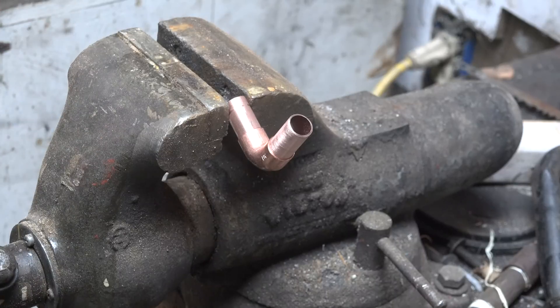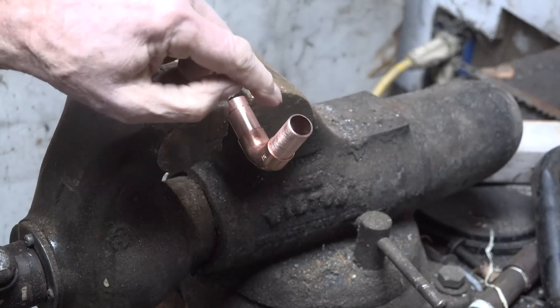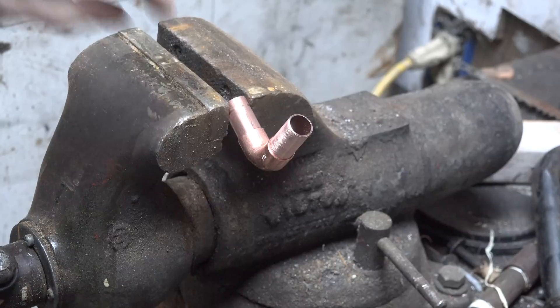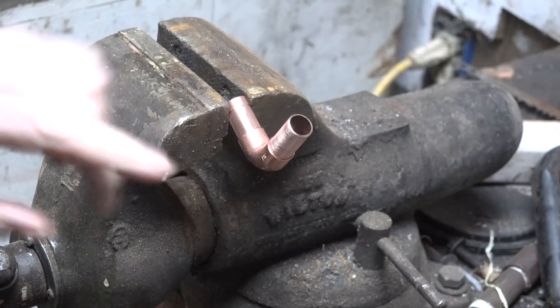Especially when we're working with low-temp stuff, because it's really liquid — it's like water. So what it's going to do when it heats up enough, and I've got the flux in there, is it's just going to suck it right in.